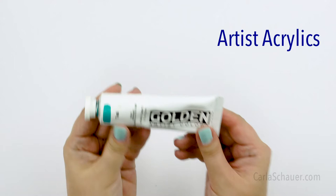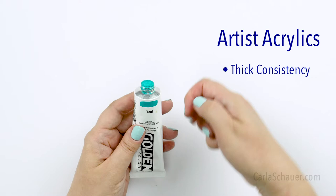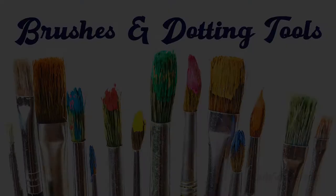The last type of paint that you might see in some rock painting tutorials are artist acrylics. Artist acrylics are tube paints with a really thick, beautiful, oozy consistency. You might use them perhaps watered down for some base coats, but where they really shine is for dotting.